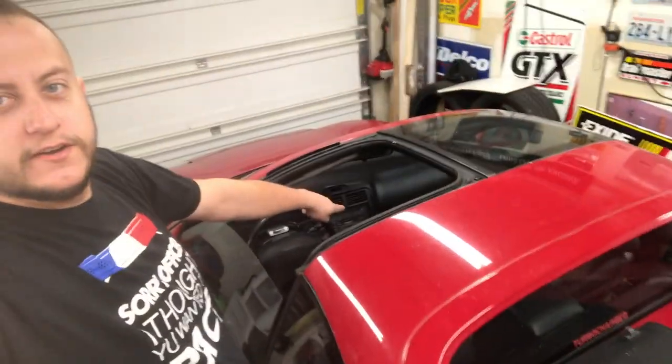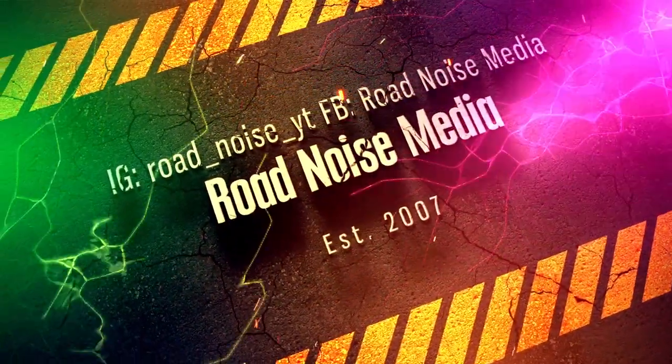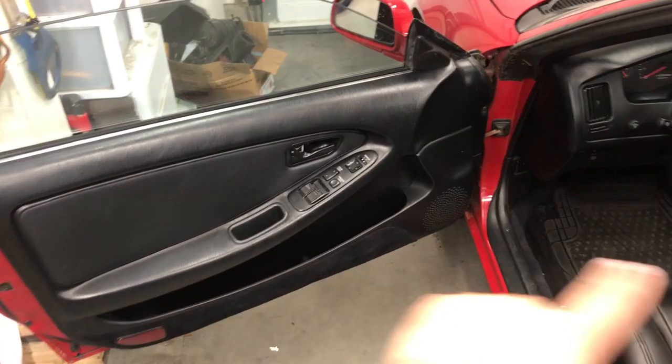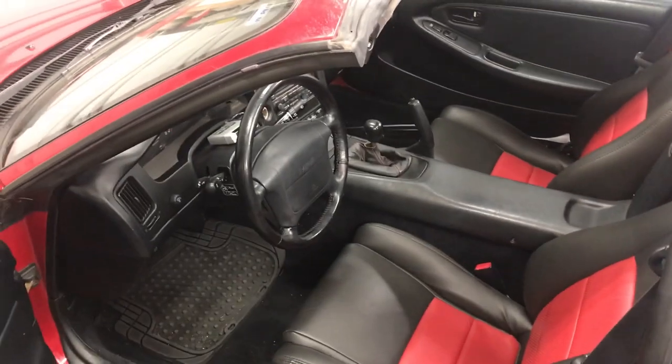What's up guys, today we're doing interior work — let's get this car upgraded. So today we're going to upgrade the steering wheel, do all the speakers through the car, add some sound deadening, and then this will just be ready to get a nice detail.